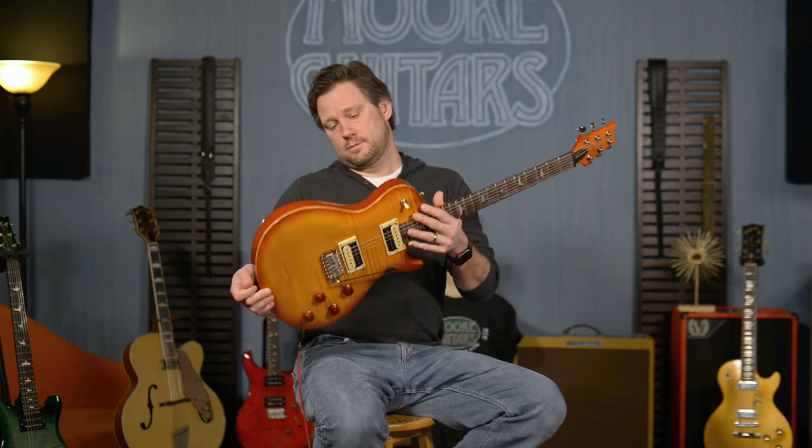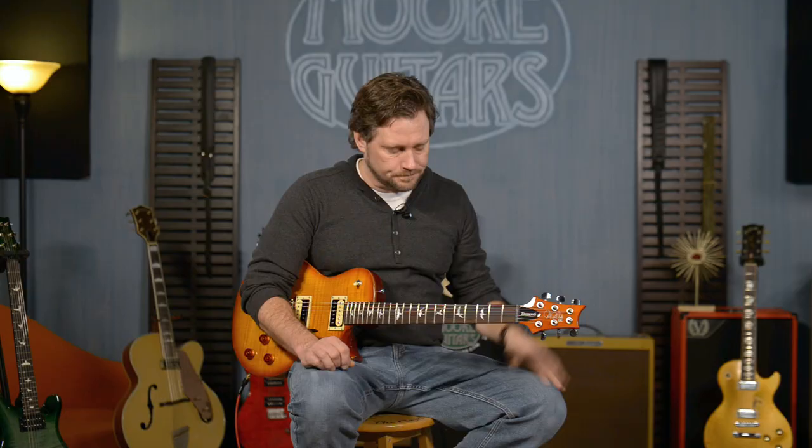PRS SE Mark Tremonti custom at moreguitars.com. You can call, live chat, or email with Rob — zero pressure, all fun, all to help you find the guitar or amp you're looking for. We're not going to pressure you into buying something; we're here to help you make an educated decision on your own.